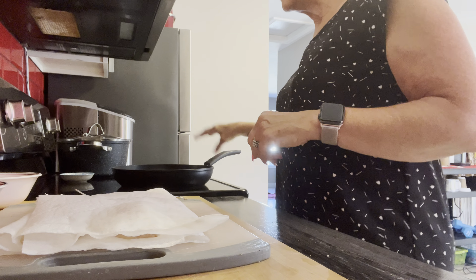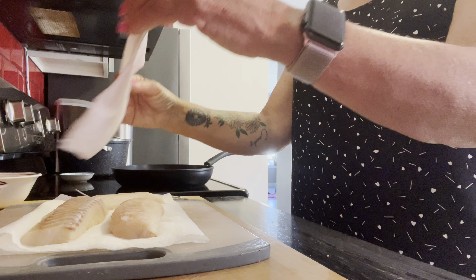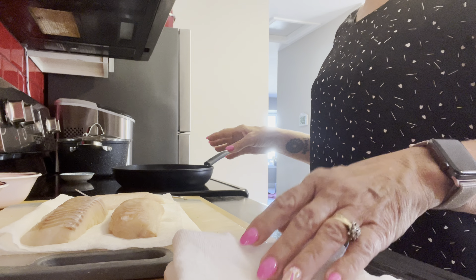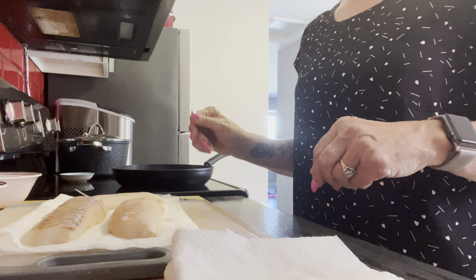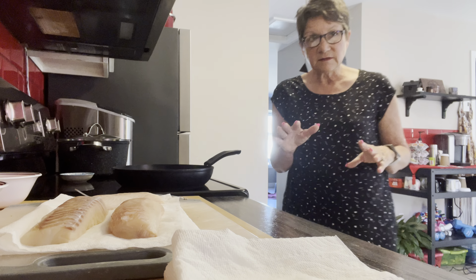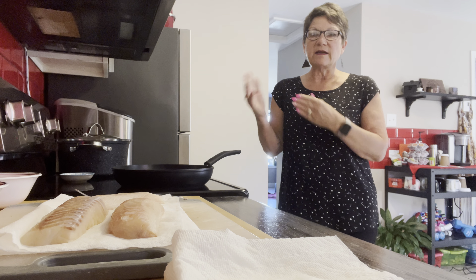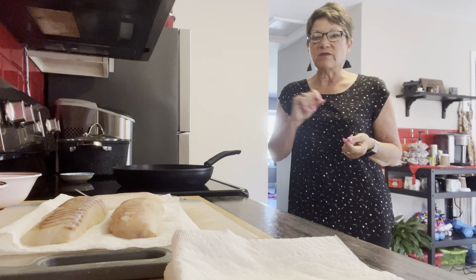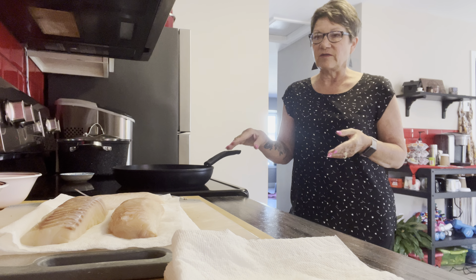I have a frying pan and I'm going to put a little bit of oil — it doesn't take a whole lot. I usually use an oil spray, very minimal, because we want the fish to be crispy. Just enough so that it crisps on one side, then flip it. I have done them in the air fryer before with just a little spray and that works, but this is our favorite.